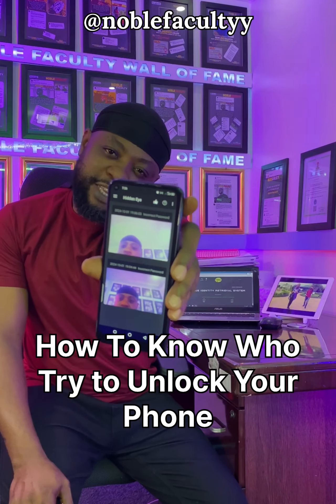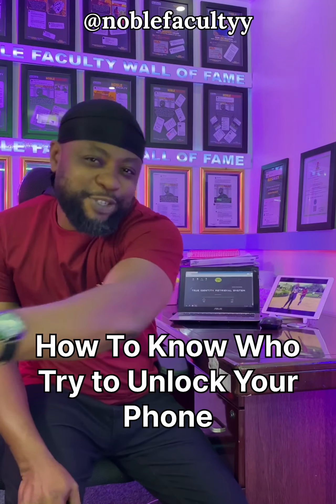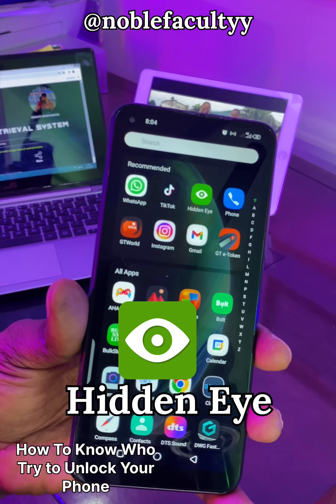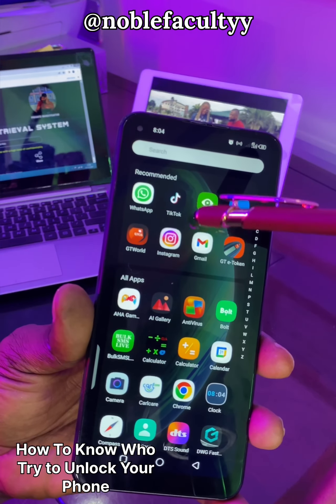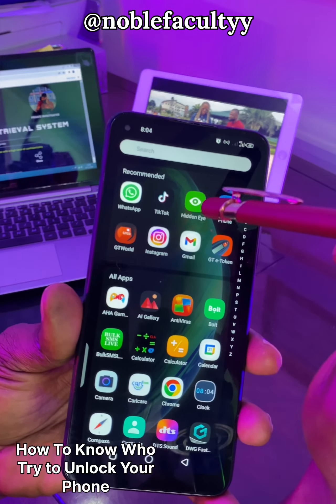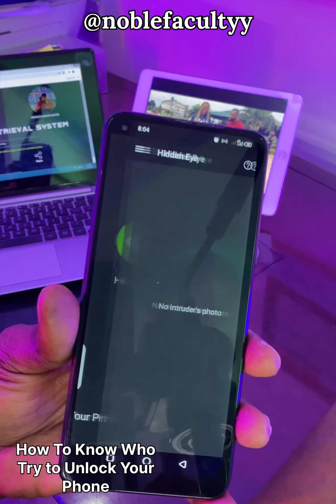This is the face of the person who tried to unlock your phone. Let me show you how. All you need to do is download this app, Hidden Eye, set it up on your phone, and give it permission to access your phone. It's as simple as that.